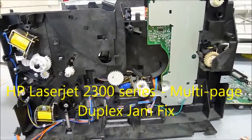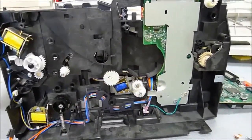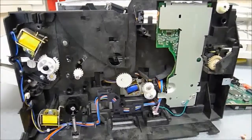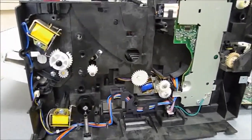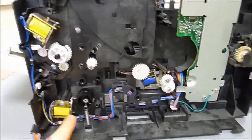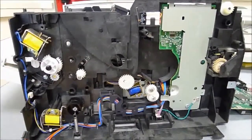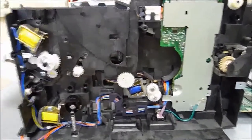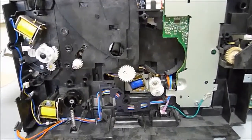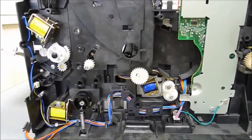Hello there. This is a video regarding the HP LaserJet 2300 series printer, and specifically about the problem with duplexing multiple-page projects. This is a rather interesting issue because it involves the magnetic solenoids inside the printer and an issue with the adhesive that holds the noise-reducing bumpers in place. I'm not going to talk about how to get the printer to this state — there are plenty of guides available online for that. This is just about how to fix the duplexing and jamming problems.